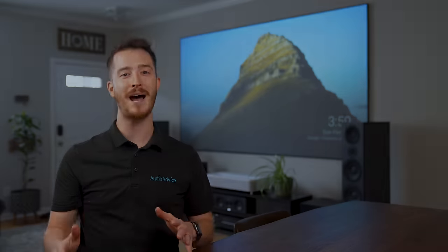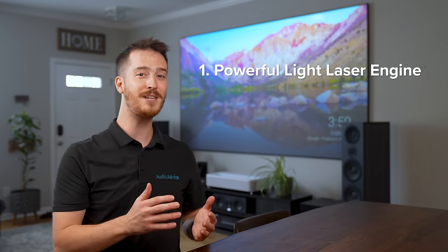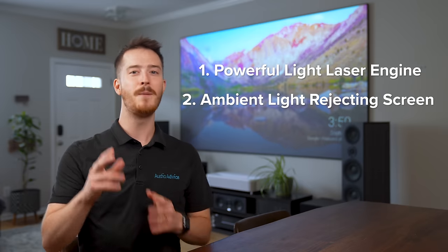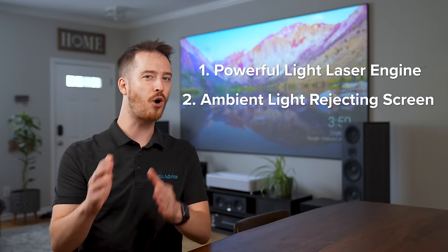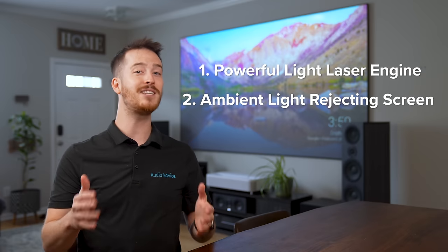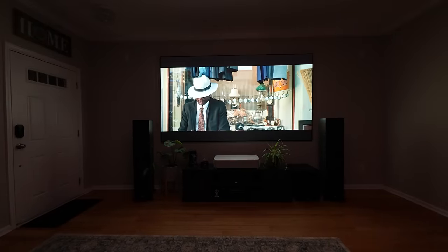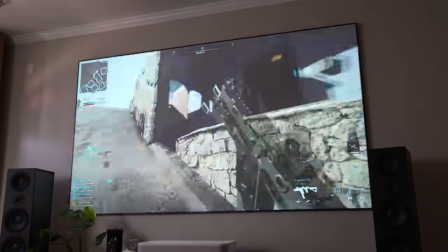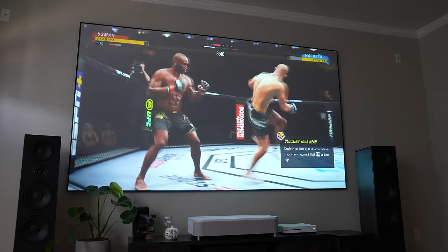To make this level of immersion possible, there are two important ingredients. First, a powerful laser engine that projects a bright HDR 4K image and never requires lamp replacements. Second, a specially made ambient light rejecting screen intended only for ultra short throw projectors, which allows the image to look as good as a TV. With a fairly minimal setup process, you can turn your family room into an immersive movie theater. There's even a special high-performance gaming mode that lowers input lag and optimizes the projector's fast refresh rate.